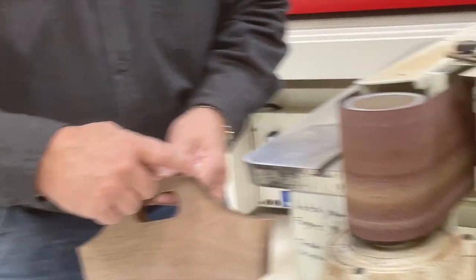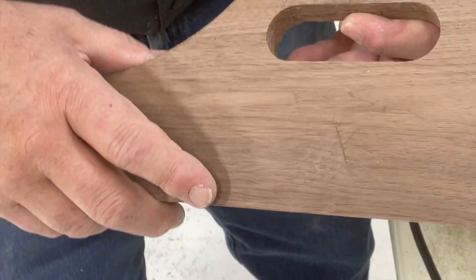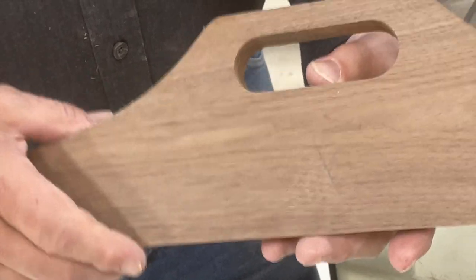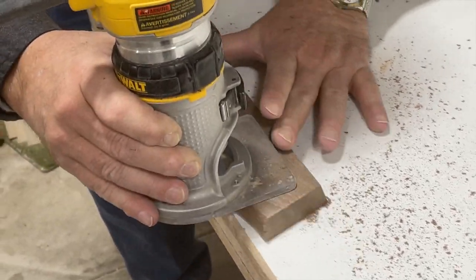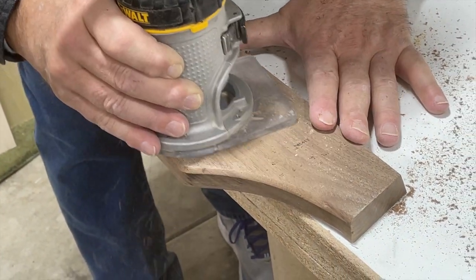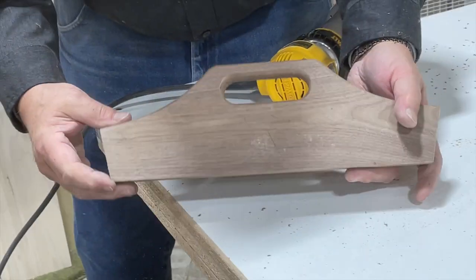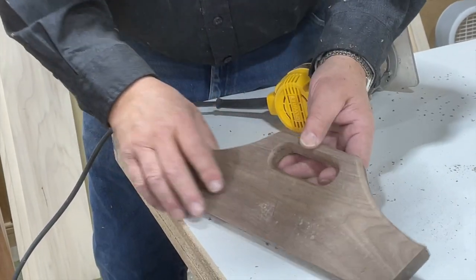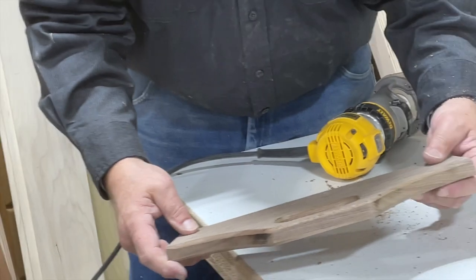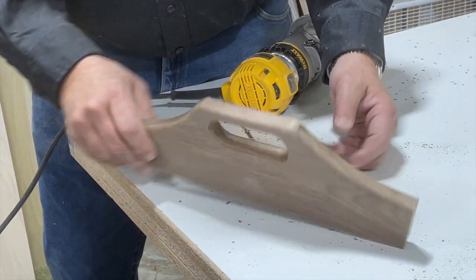On our edge sander, we sanded our bandsaw cuts, sanding to the line we had made off our pattern. Now we'll go back and route this edge and the inside of our handle on both sides, and our ends will almost be done. Now that we have our end piece cut, beveled, and routed, there's quite a bit of sanding. We have to sand all of this ready to go because it has to be finish-sanded before it goes together — it has to be almost all done sanding before we nail it together. This is how the end is done.